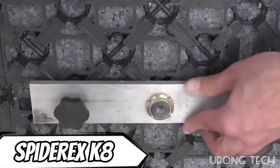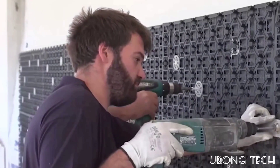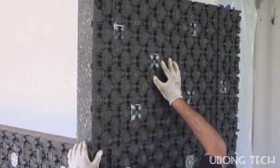Building insulation has never been more advanced, thanks to the invention of the patented Spider XK technology by the Italian business Rex Pole. The facade is insulated with a polystyrene foam sheet, and a three-dimensional plastic grid with flat connecting parts is set on top of the material.